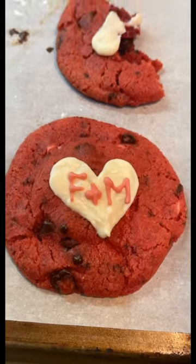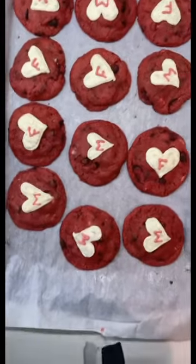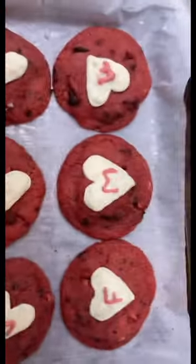We tried having both initials on the hearts but Mahmora didn't like those — she preferred single initials. So we went with six F's and six M's, and that is the final cookie. Pretty cute.